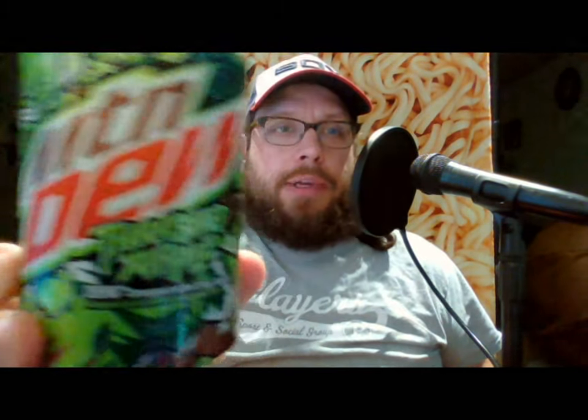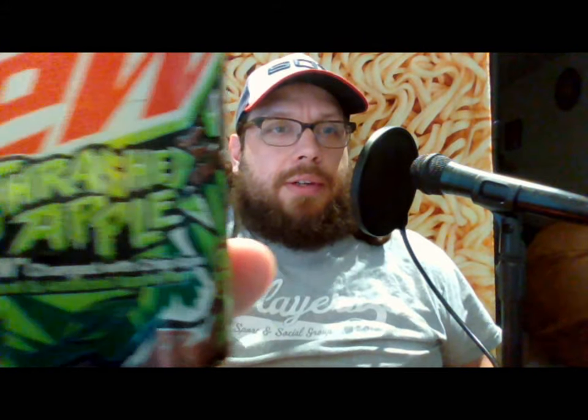It's a beverage from the Mountain Dew Corporation — this is Thrashed Apple Dew Charge with Crisp Apple. There's nothing apple in the ingredients that's real food: it's high fructose corn syrup, citric acid, natural and artificial flavors, gum arabic, sodium benzoate, caffeine, sodium citrate, glycerol ester of rosin. This should be a cloudy one — calcium disodium, Yellow 5, Blue 1. Yellow and blue make green, so let's go ahead and crack this open.